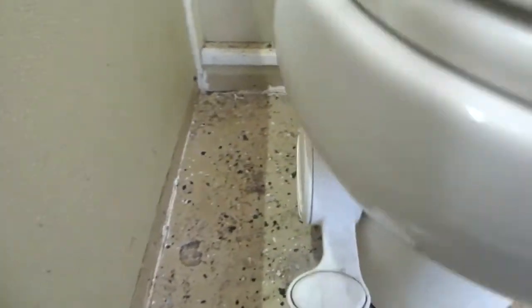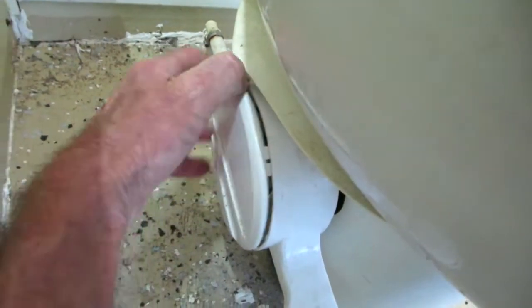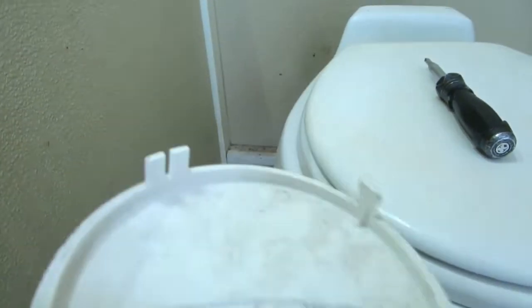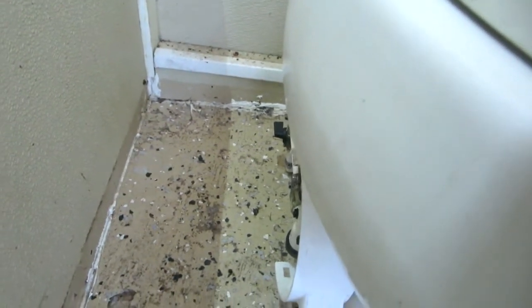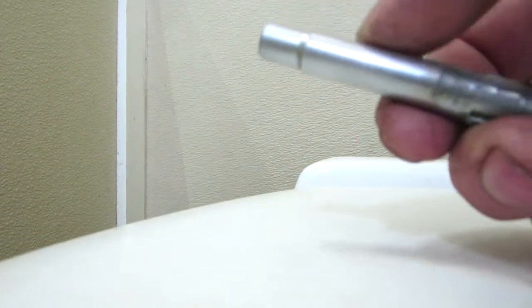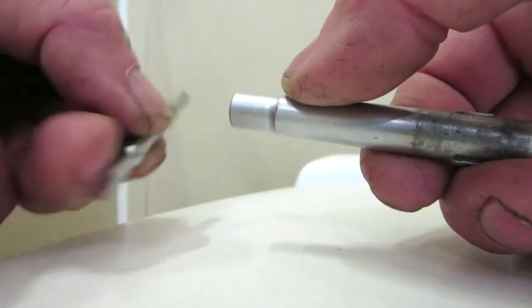Starting down the side: once you turn the water off, this cover comes off. It has a couple of tabs you have to push in — there are little tabs that line up on that little gizmo. Then there are a couple of quarter-inch bolts, and if you have a handy six-in-one screwdriver, this side has a quarter-inch driver plus a number-one screwdriver bit.